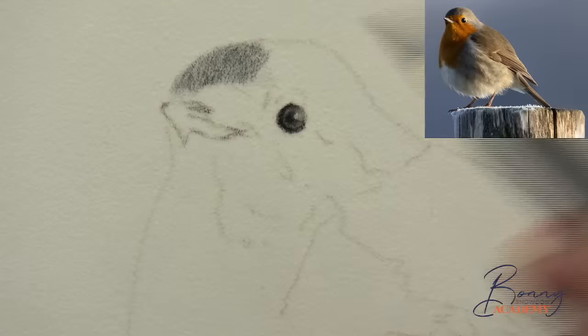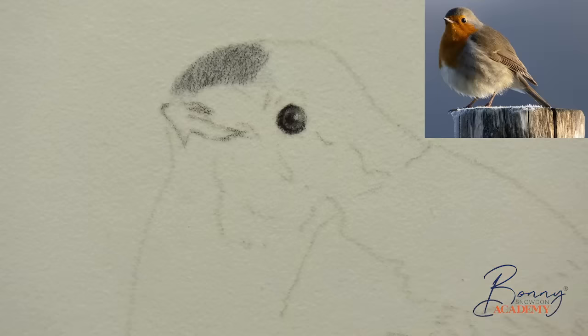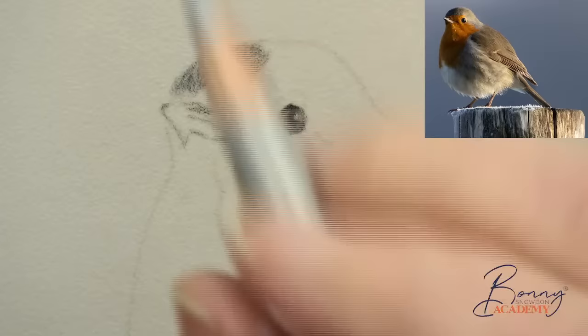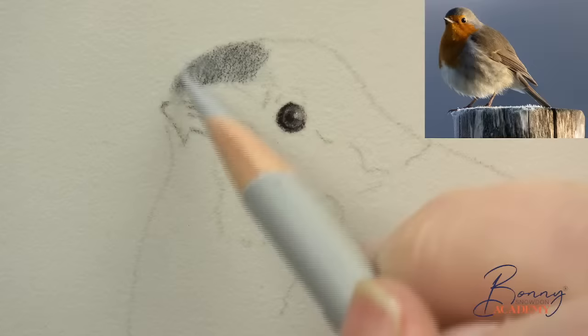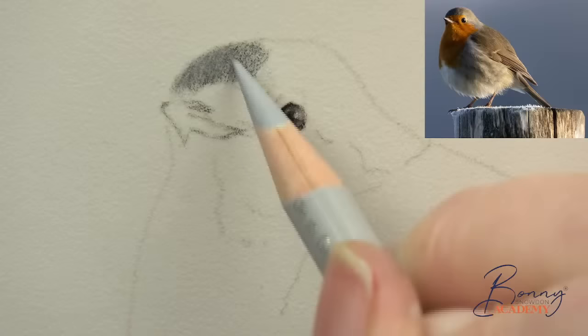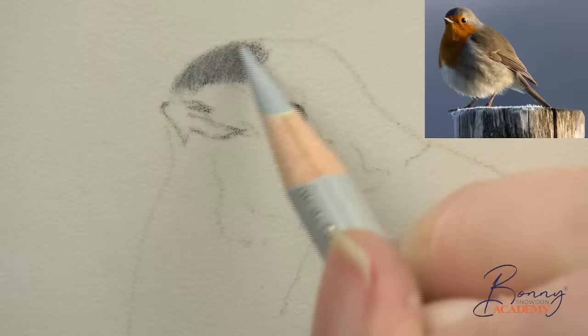Now I'm going to go back in with cold gray 2 — I've got a funny end on this, let me sharpen it. Going back in again — this is all part of the layering. On pastel matte we layer light over dark: we start with light, go dark, then go light again. You can see straight away it just blends and smooths the darker black color really nicely.